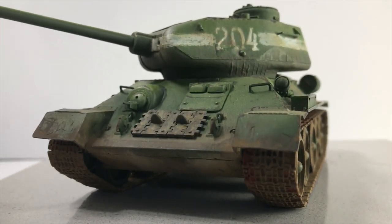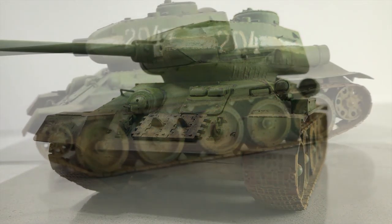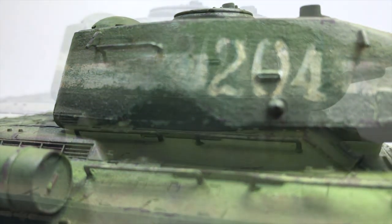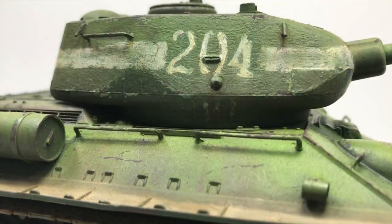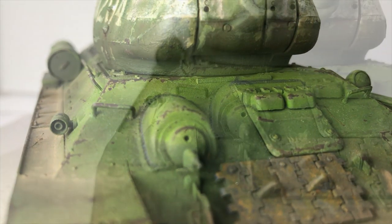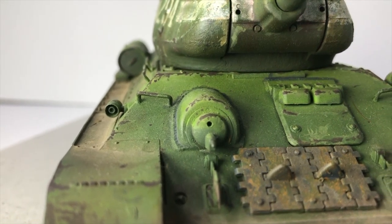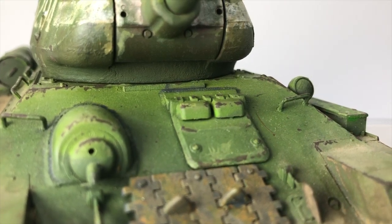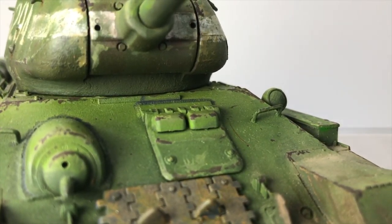One of the big things that really increased the effectiveness of this tank was having a fifth crew member. In the earlier T-34 models, the Christie suspension took up a lot of interior space, only allowing for four crew members, so the commander had to act as the loader. With this iteration, you have a larger turret and torsion bar suspension, allowing for a full five-man crew, so the commander is now dedicated to commanding his tank and possibly his tank platoon.